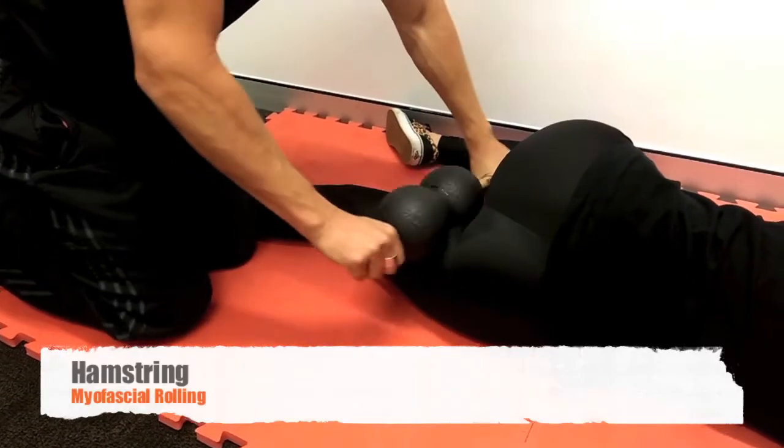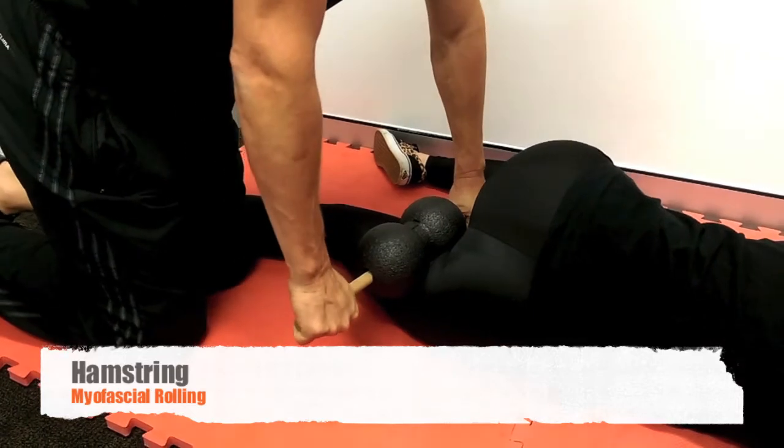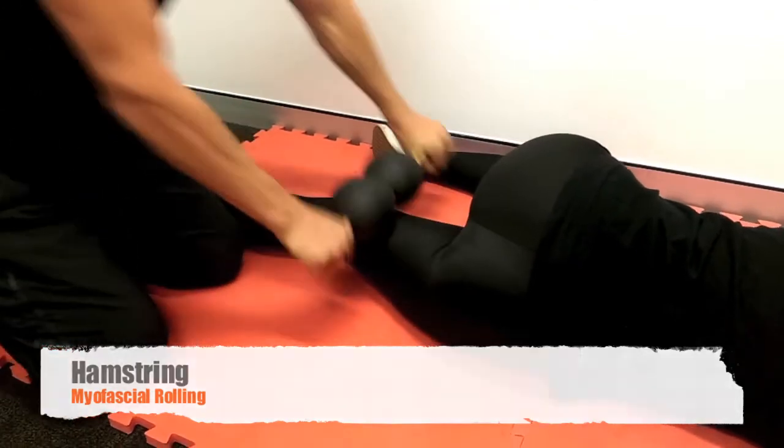Myofascial rolling of the hamstring and also the adductors, especially adductor Magnus, and trigger point release is done simply with the duo ball and the rehab dowel in this position.